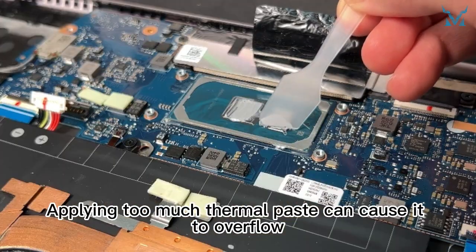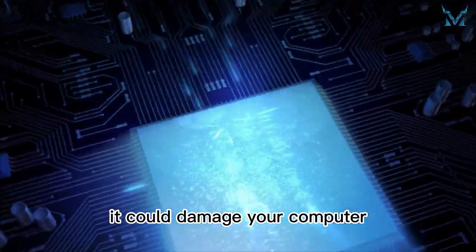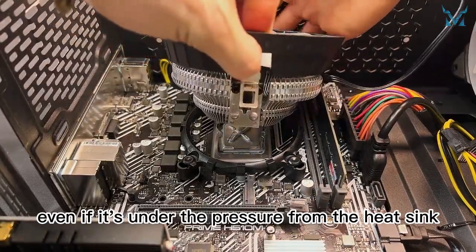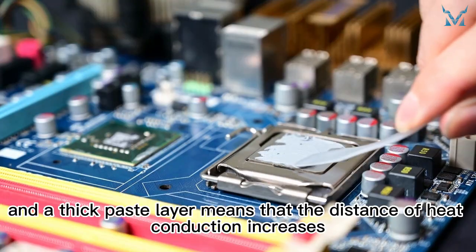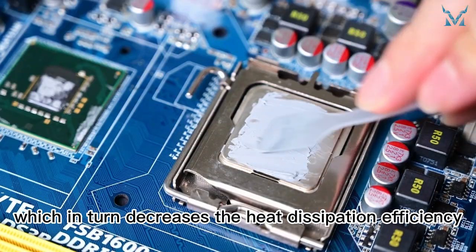Applying too much thermal paste can cause it to overflow, and if the overflowing paste is electrically conductive, it could damage your computer. For non-conductive thermal paste, even if it's under pressure from the heat sink, the paste layer will still be too thick, and a thick paste layer means that the distance of heat conduction increases, which in turn decreases the heat dissipation efficiency.